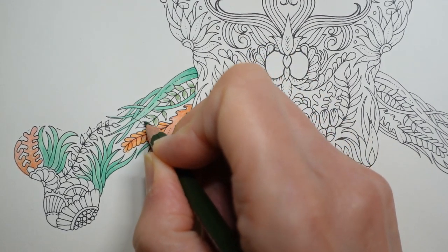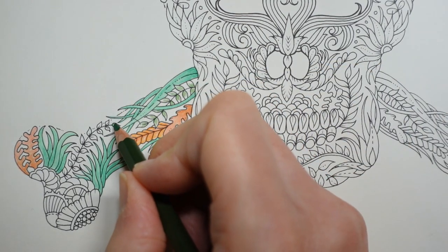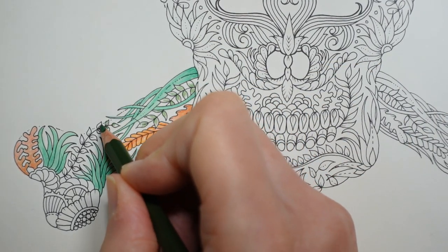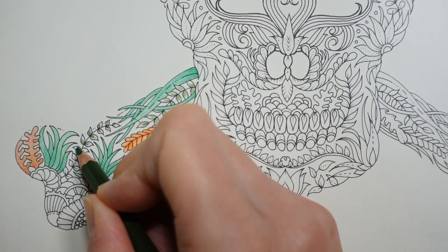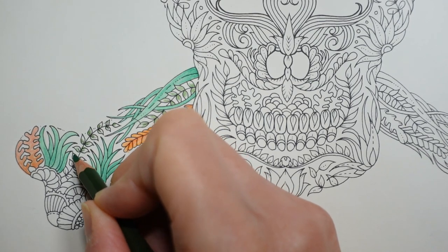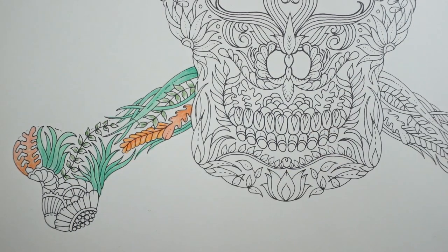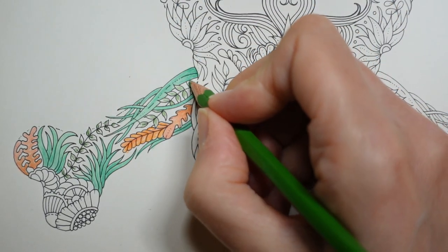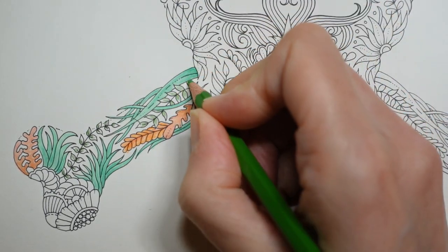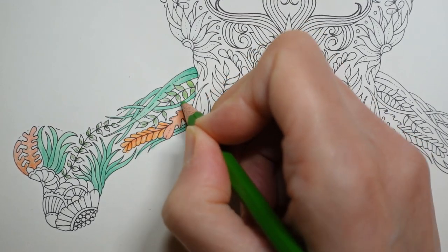They're still getting used to planning their time. So I'm doing all the leaves with a little bit of olive near the stem, and then we're going to use the apple green to finish them off — just go over the top, as before.